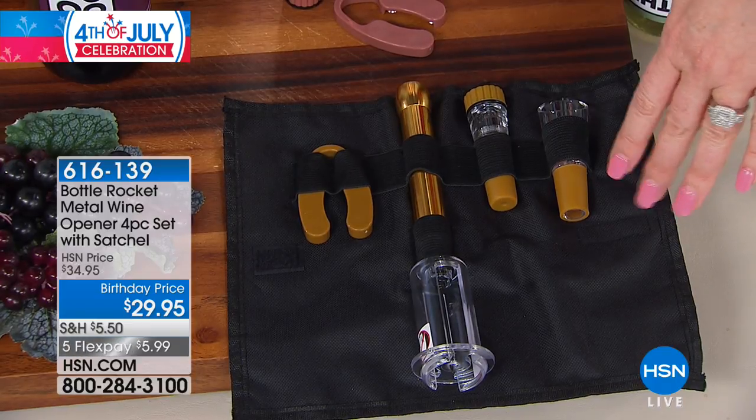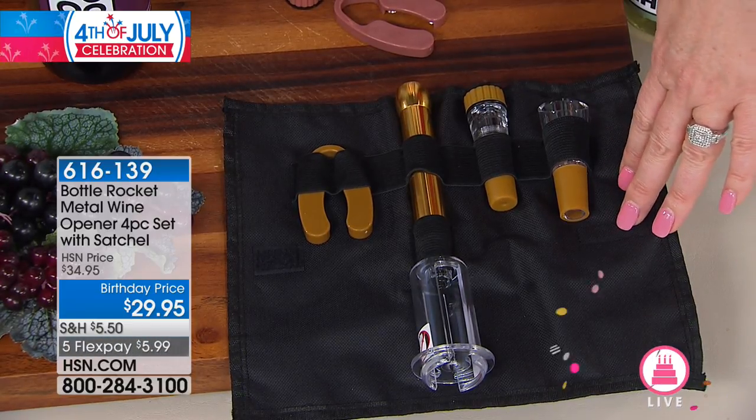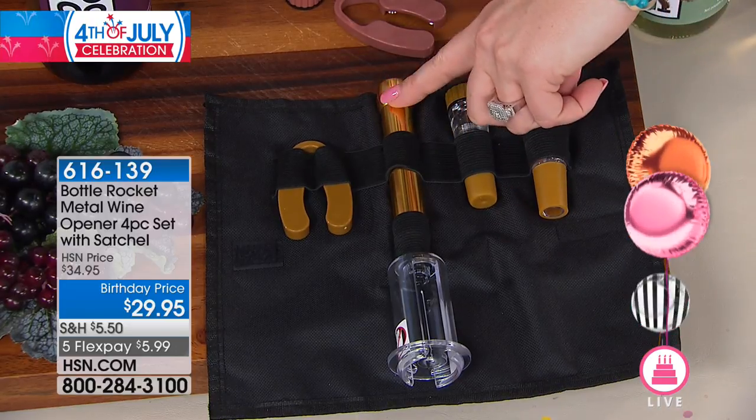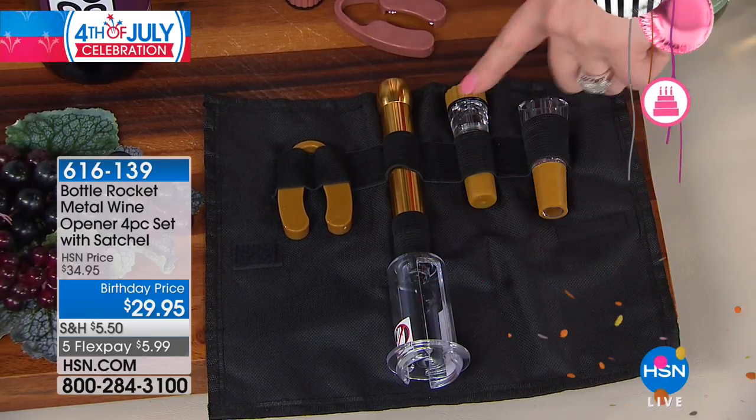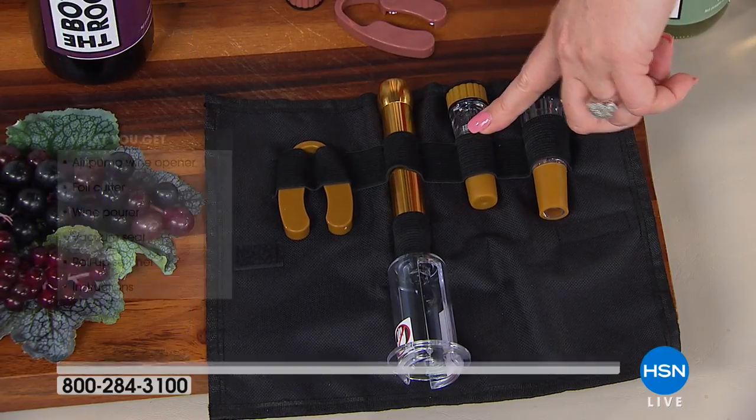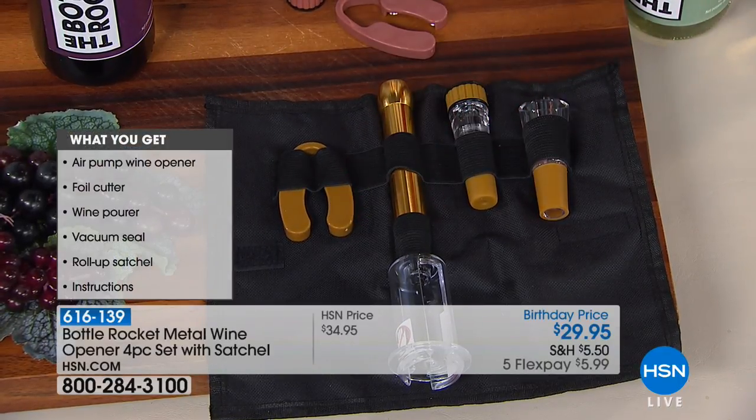This is a brand new configuration, and it's an upgraded version for birthday month. You're going to get the carrying case coming included, a beautiful brand new metal shaft on the unit. You're also going to get the wine pourer, the vacuum sealer, and the foil cutter — all coming included at $29.95.